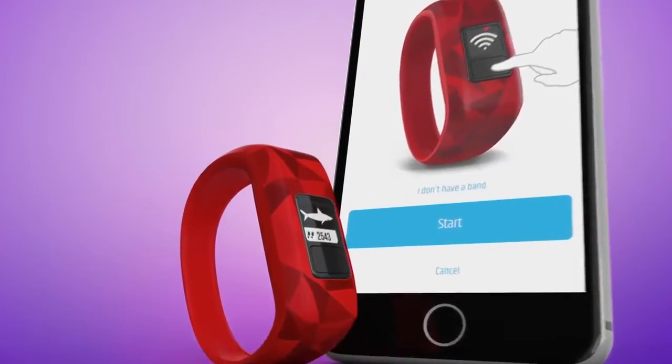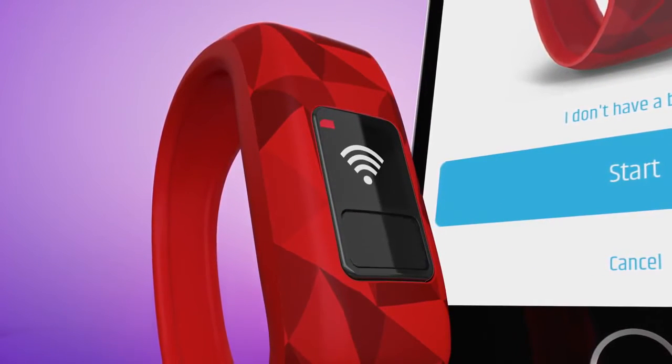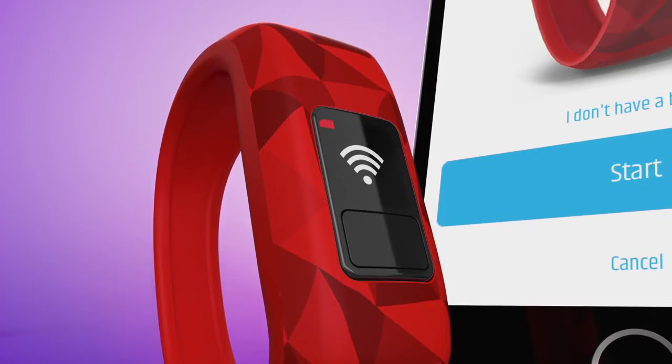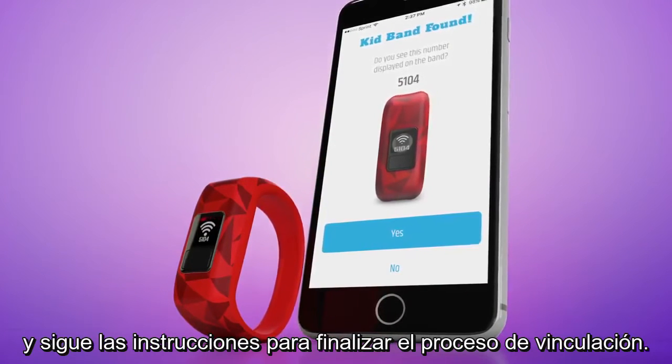Then, on VivoFit Junior, press and hold the key until you reach this icon. Confirm this code on your smartphone and then follow the instructions to finish the pairing process.